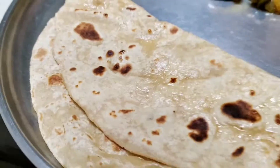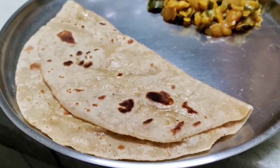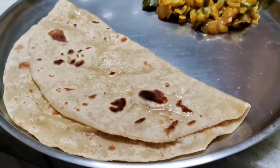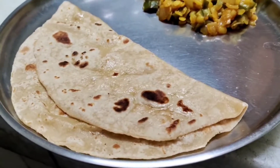Your Ridge Gourd Sabzi is now ready to be served. Have it with garam-garam chapatis. This was my simple recipe — I hope you guys loved it, and if you try it at home, do let me know in the comments below.